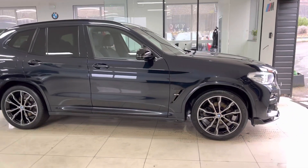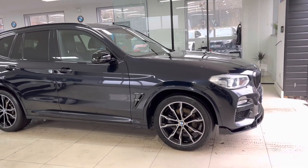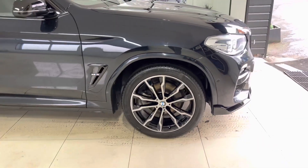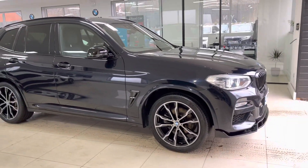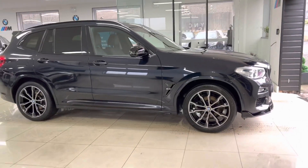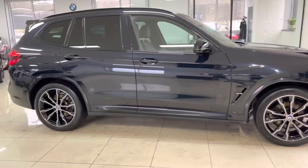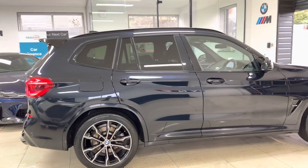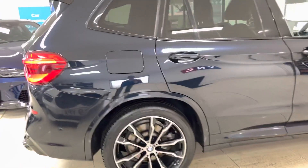Let's get into talking about this X3 20d M Sport. It's got the 20-inch optional M Sport alloy wheels in the original colorway. We have then added the front splitter, matching gloss black kidney grilles, aero mirror caps, rear spoiler, and rear diffuser, which we'll come on to show you in just a second. The X3 is a well thought-through, practical, great-looking mid-size SUV and of course with a proper four-wheel drive system, making it a really good all-rounder.